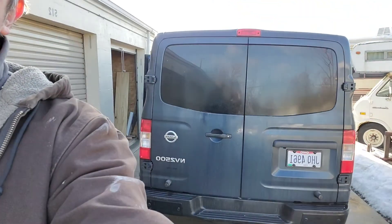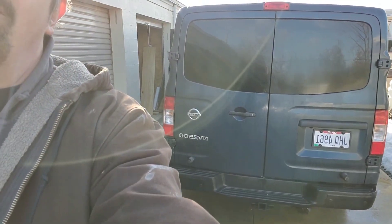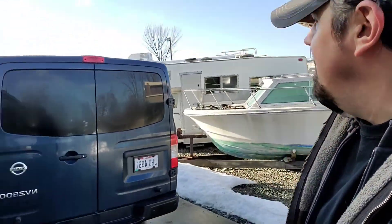Good morning everyone, my name is David and I am getting ready to move into my van — my Nissan NV 2500. As of tomorrow afternoon I move out; my lease is up tomorrow and I'm going to live in the van. I'm going to try to live in it for two years, challenge myself and see if I could do this. I've never lived in a van before — this is new to me.